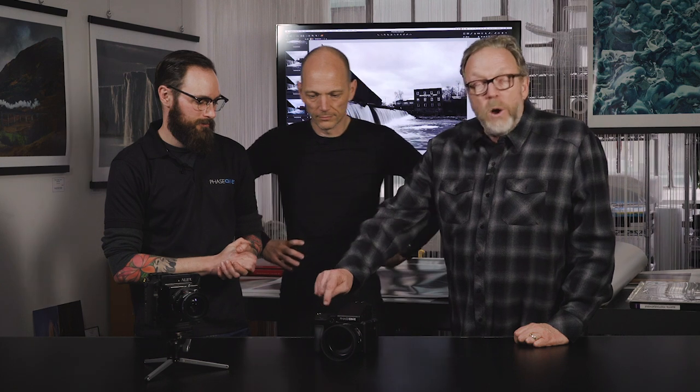The camera has many other capabilities worth noting: for instance, built-in focus stacking with its own intelligence — it accounts for aperture, shutter speed, and other factors to know exactly what to do to achieve a perfect focus stack. The system is entirely touch-based, with physical buttons also available for when you're wearing gloves in cold winter conditions.